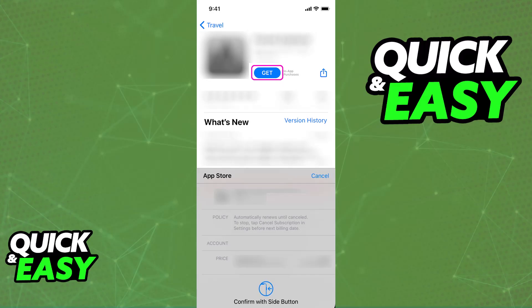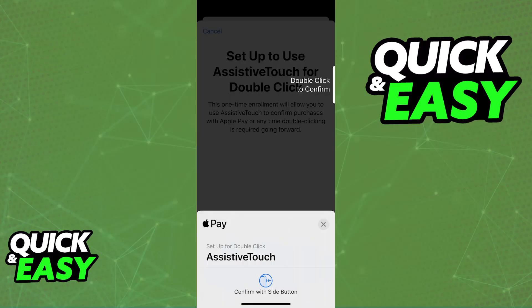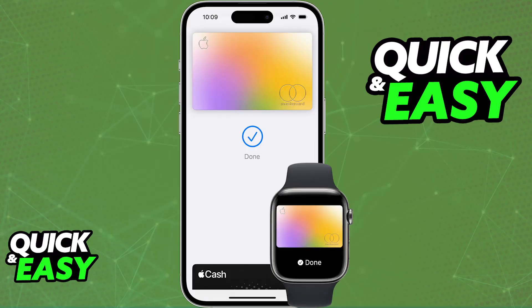If you want to do a contactless payment in store, all that you have to do is double click the side button to activate Apple Pay, authenticate using Face ID or any other means, and then physically hold your iPhone near the payment terminal. Make sure that it is making enough contact and usually you will feel a gentle ding or tap telling you that the payment is complete.